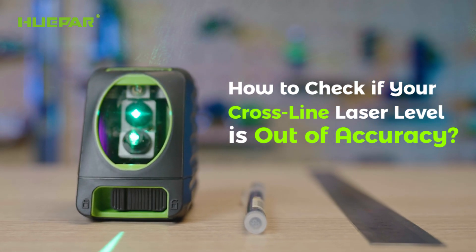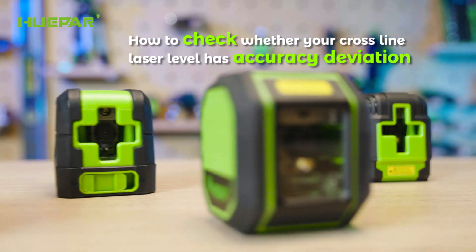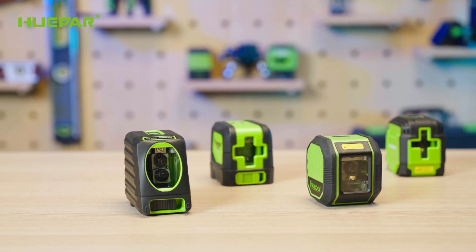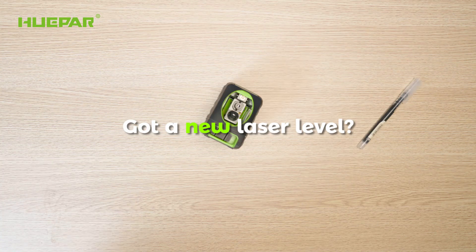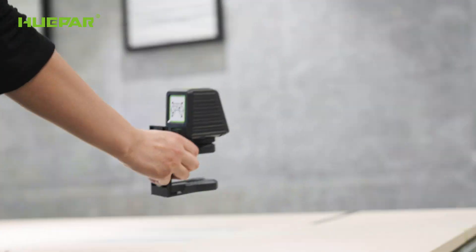How to check if your cross-line laser level is out of accuracy. This guide shows how to check whether your cross-line laser level has accuracy deviation, ensuring it is always within the required range and working properly for your projects. Got a new laser level? Here's how to make sure it's accurate with a simple self-check before starting work.